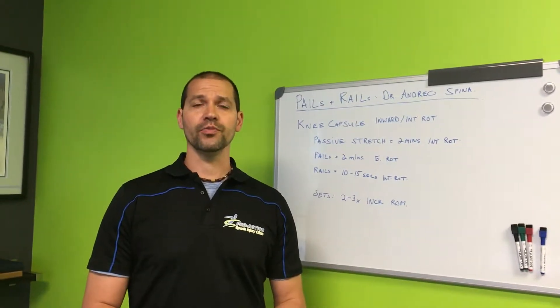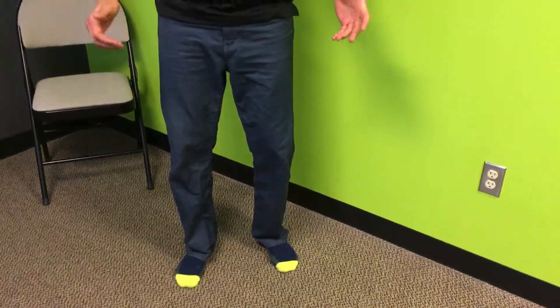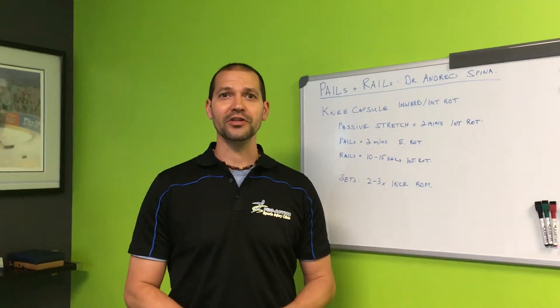Hi, I'm Shane Bales, Doc Hockey for Pro Action Sports Injury Clinic. As you can see, it's Funky Sock Day or Magic Sock Day — I just like socks, they're kind of fun.